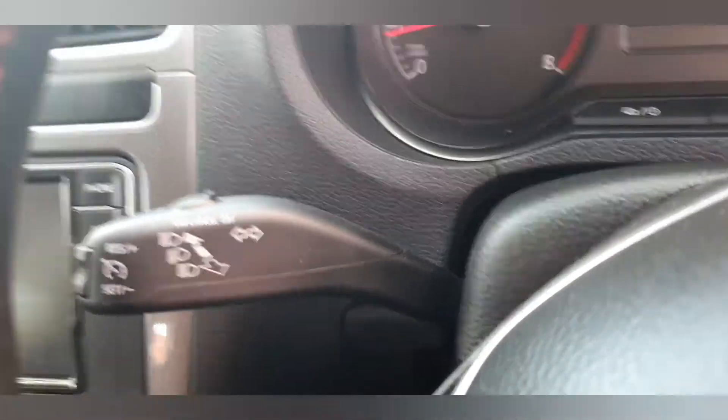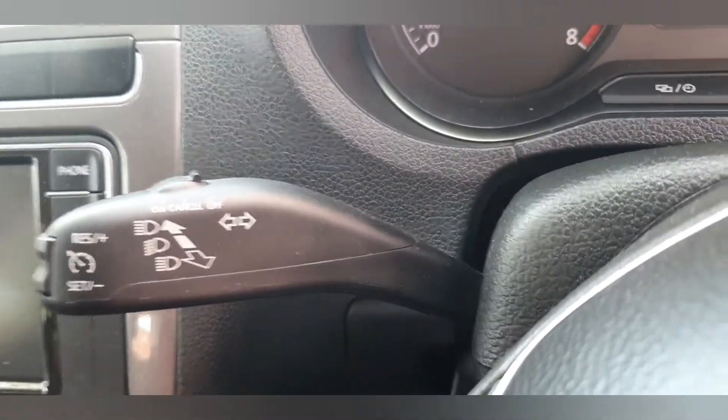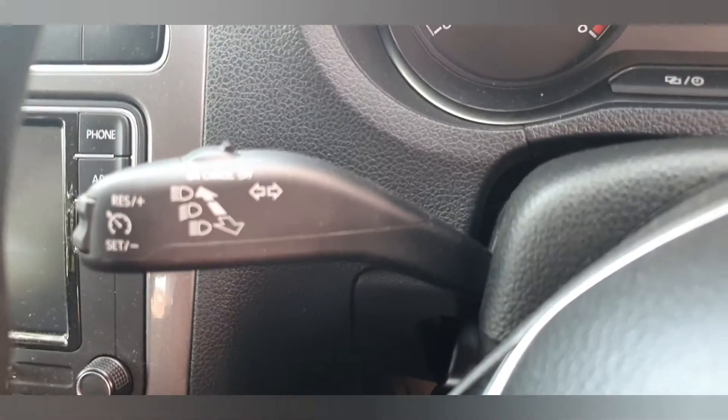Now let's go to the video. Hi guys, I am going to show you the cruise control functioning. The car is in standby mode. I am using the VW Polo high-end plus model.